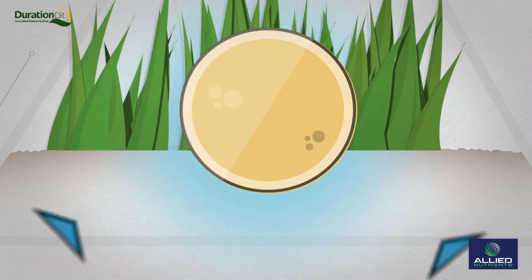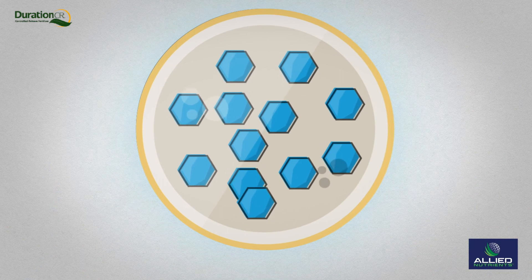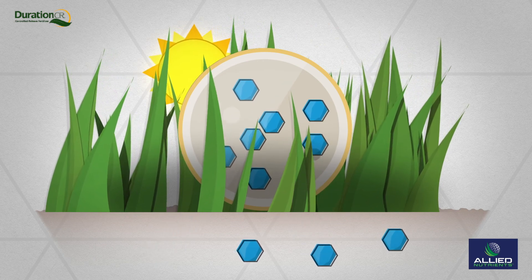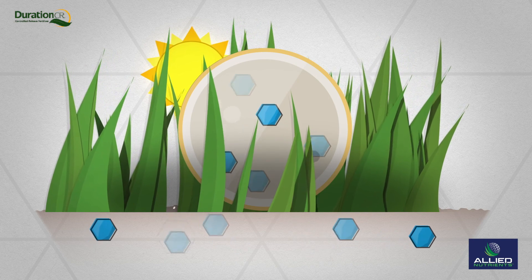Within a week of application, soil moisture penetrates the coating through osmosis. The encapsulated nutrients are dissolved but do not release immediately. Over time, the dissolved nutrients steadily release through diffusion — movement from an area of high concentration inside the granule to a lower concentration in the soil.